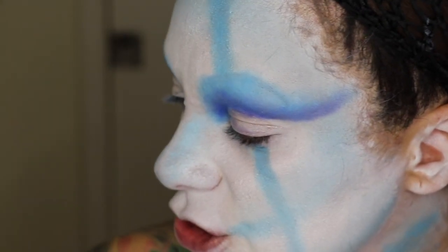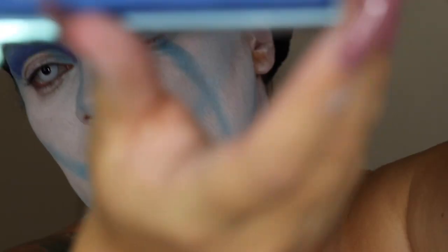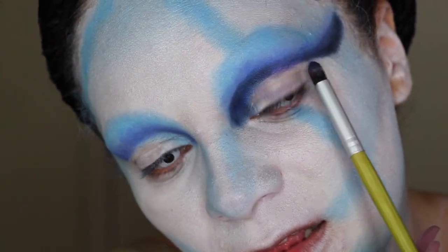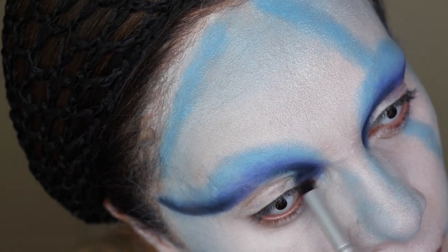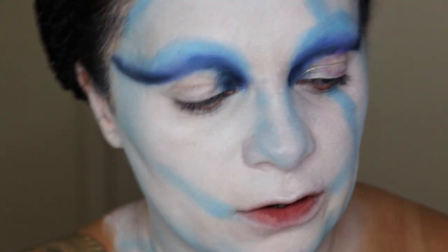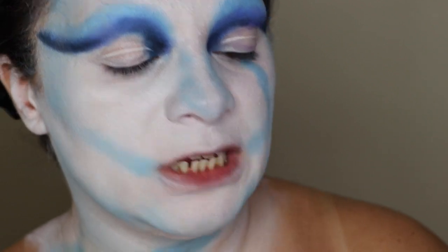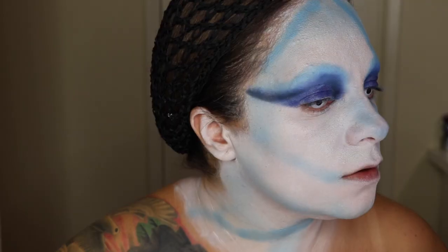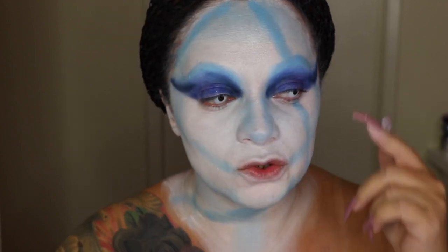I want to give it more dimension so I'm going to go into the Undertaker shade, applying it just in the outer areas — not in the middle. Then to add some glamour I'm going to dip into Ocean Ice, which is a glittery blue. So that's what we have so far — now I'm going to apply some wing liner and I'll be right back.